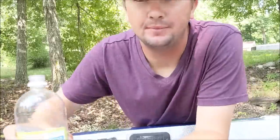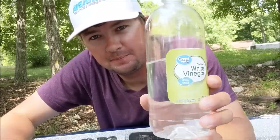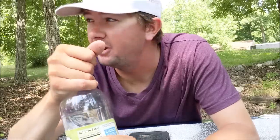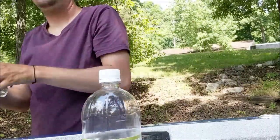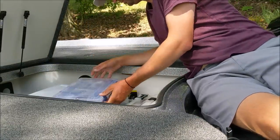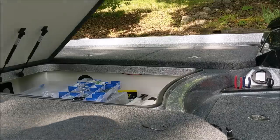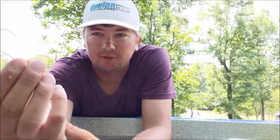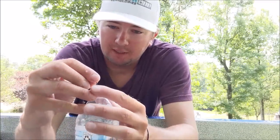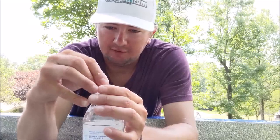I've never done this before so it's either gonna work or not. I used about that much vinegar and the water I had in the bottle. I'm going to shake it up and then use my favorite fishing hook - a Trocar TK 130 - to poke holes in the top of the bottle. With this surgically sharp hook it'll be the easiest one to poke through. I'll do four holes in a nice even pattern.